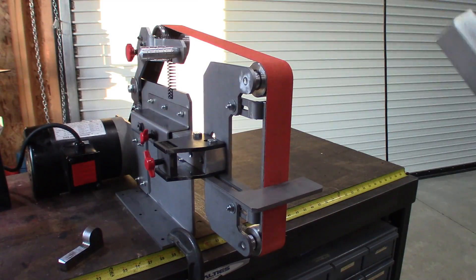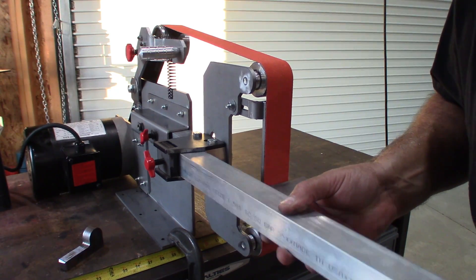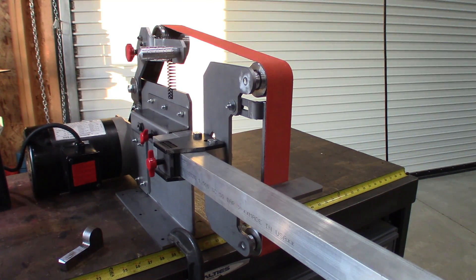That baby will cut! Let me demonstrate the accessory socket — this is just a piece of inch and a half square aluminum bar. There you go.